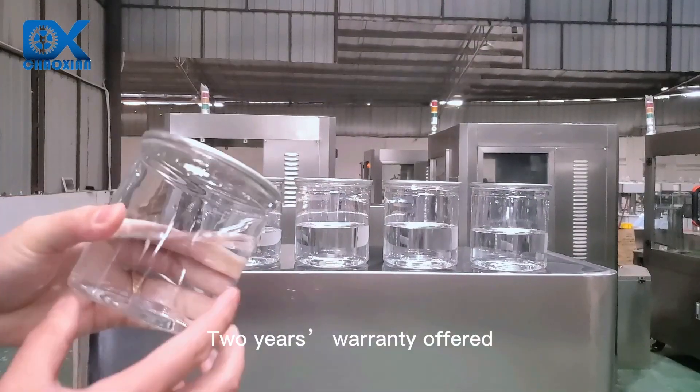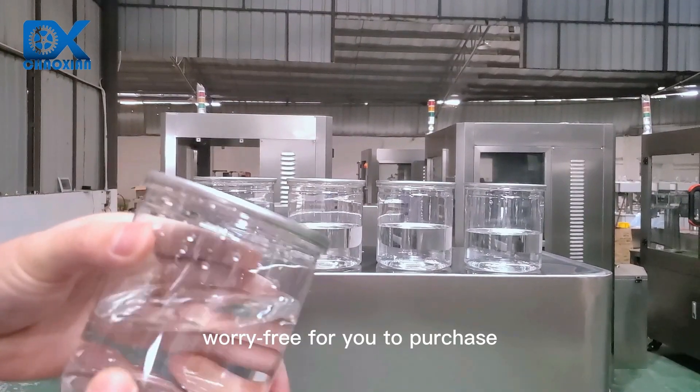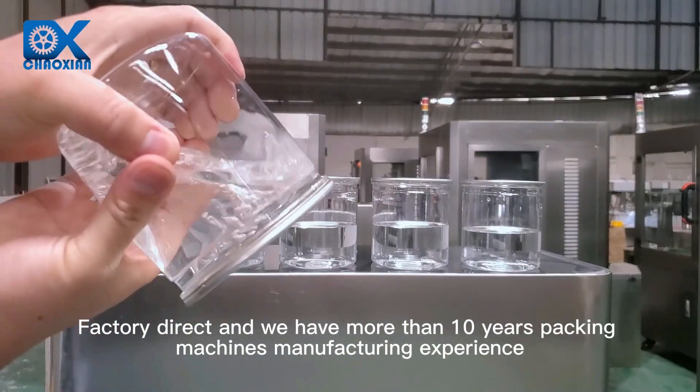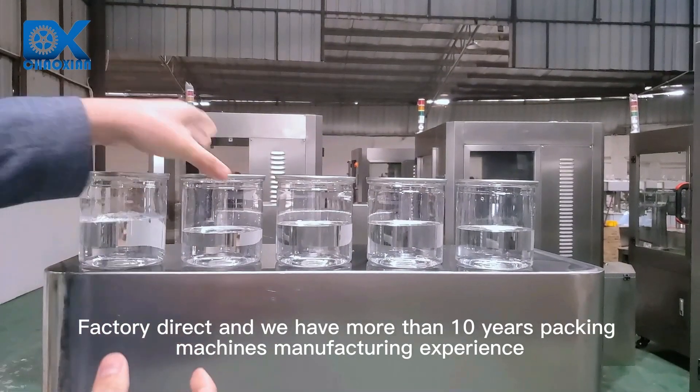Two years warranty offered, worry-free for you to purchase. Factory direct, and we have more than 10 years packing machines manufacturing experience.